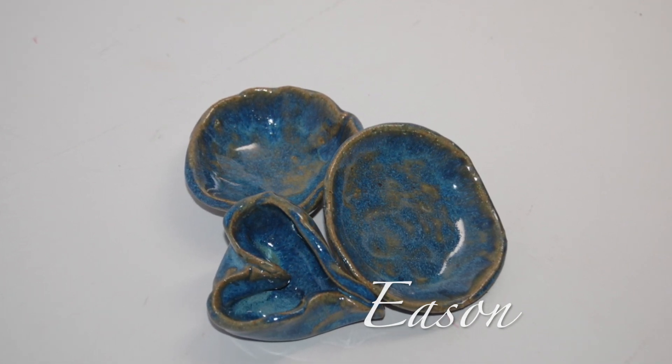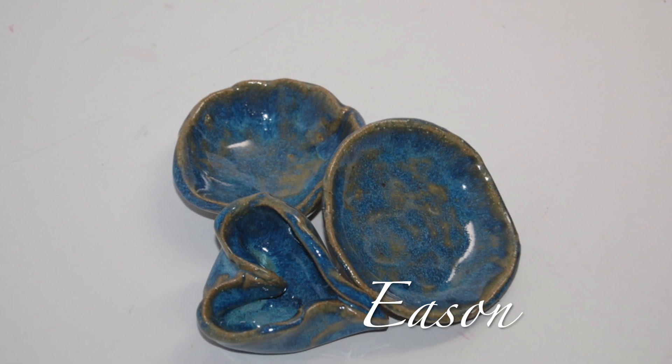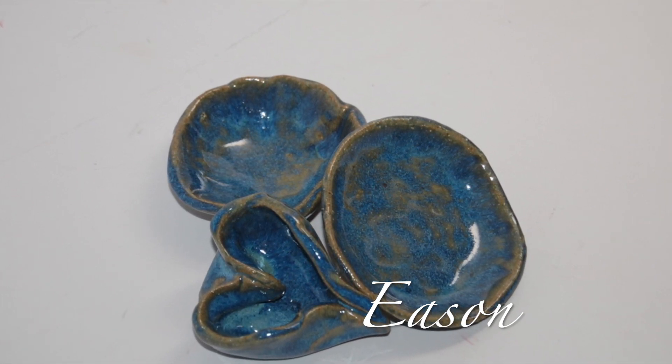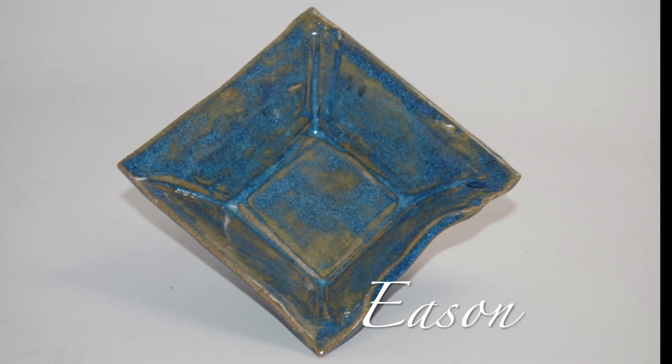Eason made an extra small plate, then made a plate again, putting it on her elbow to make an elbow bowl. Then steps one and two again, pinching it into a beautiful heart bowl. Eason made a small square bowl on a slump mold — she rolled out the clay and then formed it to the mold.